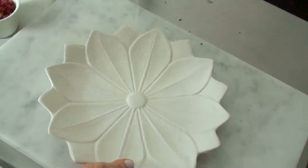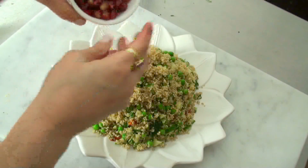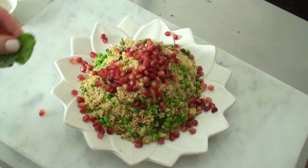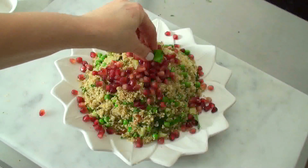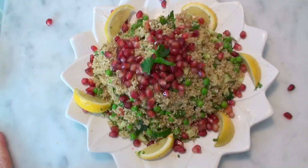I'm just serving it on this lotus flower plate and I haven't forgotten the pomegranate seeds — they go on top — and a few mint leaves on top as well. It looks much better than just plain quinoa. I think this dish comes out really pretty and it's a pleasure to serve. It's so lovely to have on the dinner table and the kids love it — they love quinoa anyway but they really like this one because it's so colourful and happy.